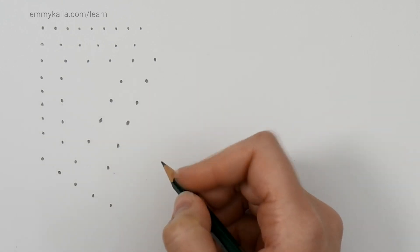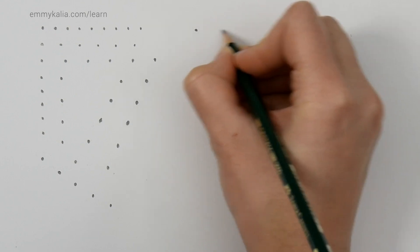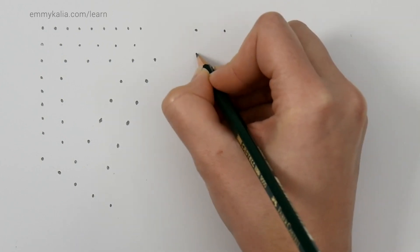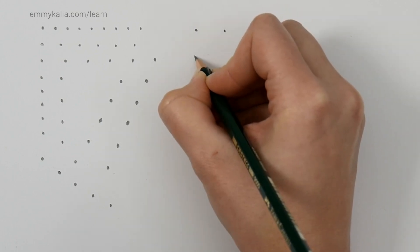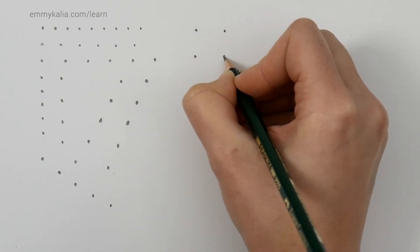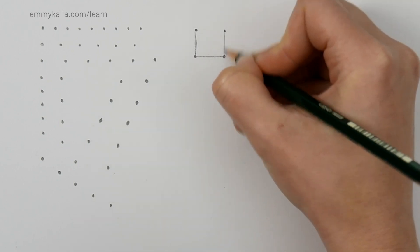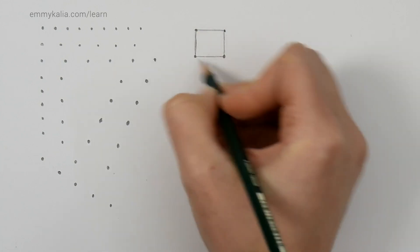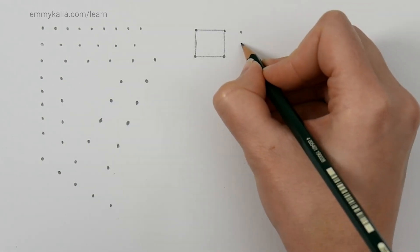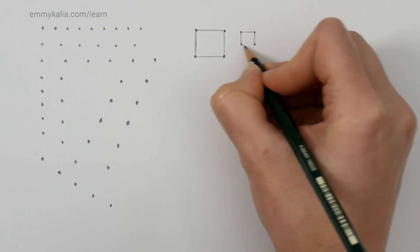Now we're going to try drawing a square from dots. Draw a dot, then the next dot to the right with a random distance. Next, draw a dot below, keeping the same distance. Do the same for the fourth dot. Then connect the dots — if you have a square, you drew the dots correctly. If you have a rectangle, you need more practice.